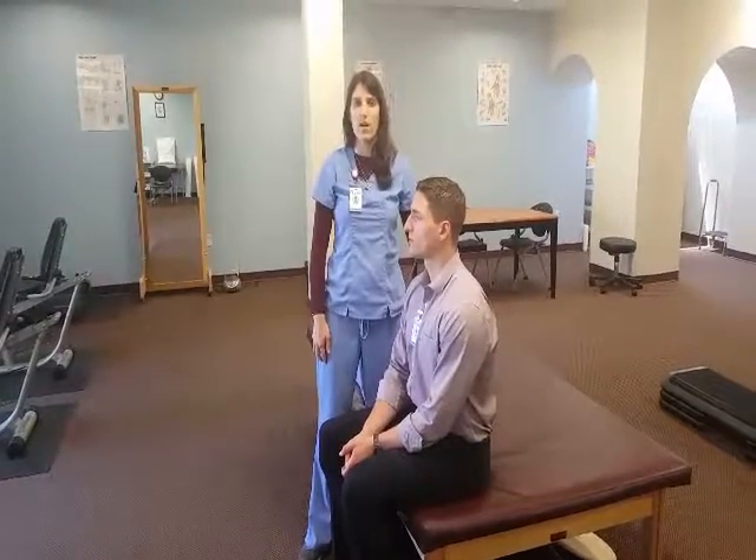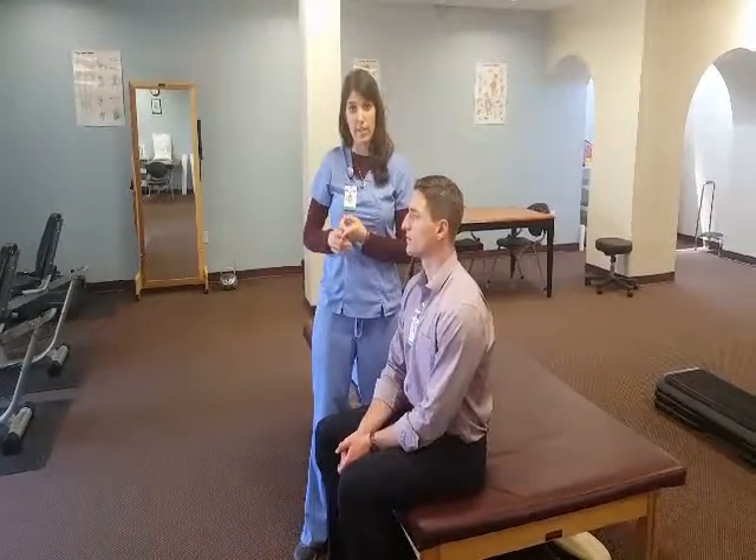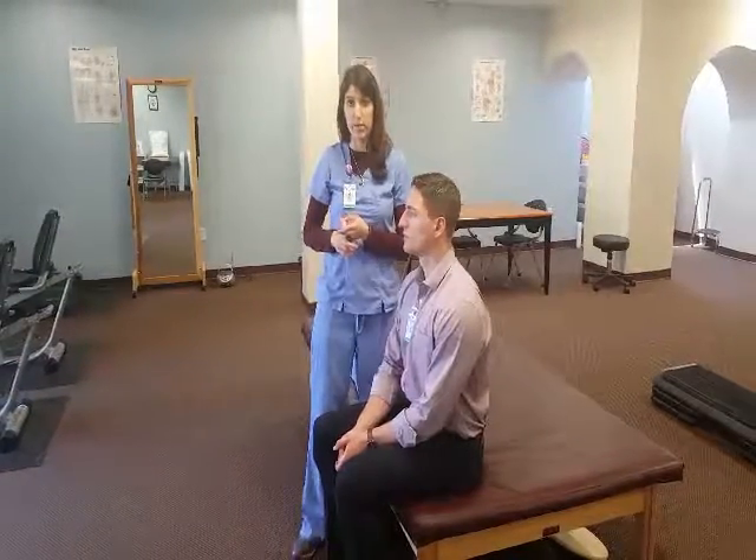The important thing to remember with mobilizations with movement are that the patient needs to actively perform the motion and the motion needs to be pain-free.